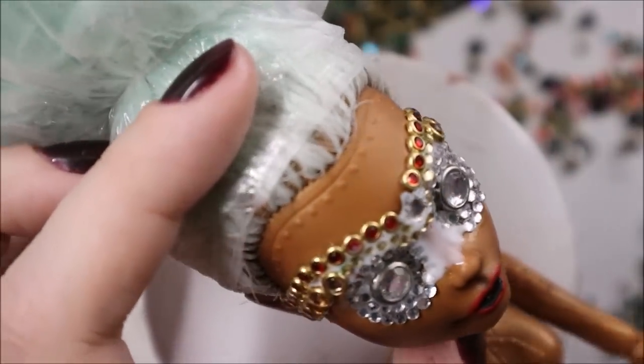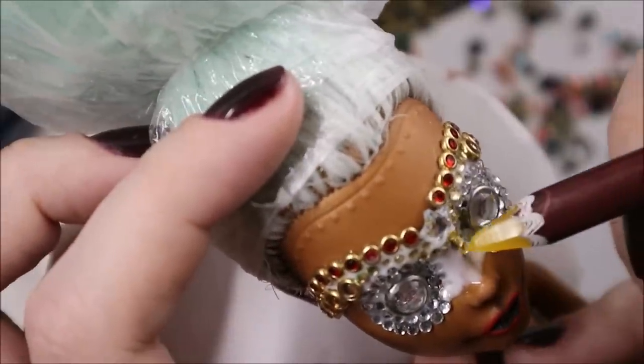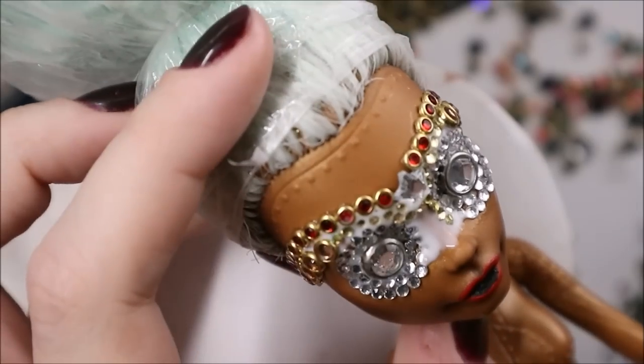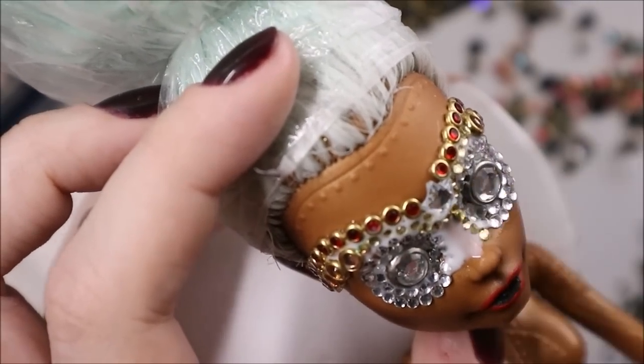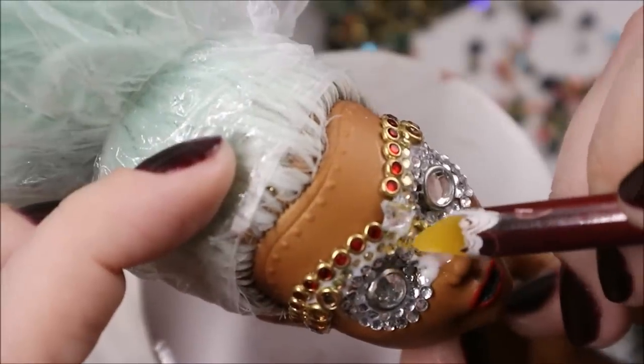I'm not 100% sure if this is a Halloween look — it's probably more Carnival in Venice, or Lady Gaga on Holidays. But on another hand, who said you must look like a rotten potato at a Halloween party? You could perfectly look like a Diamond Queen.